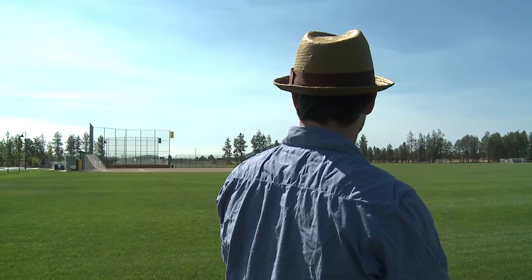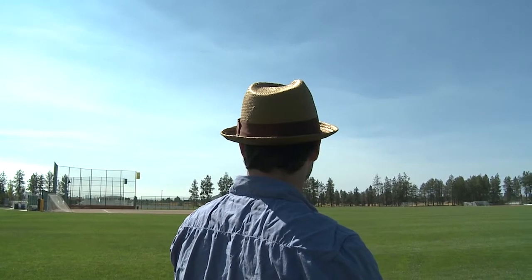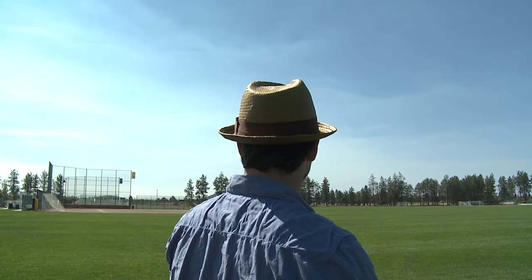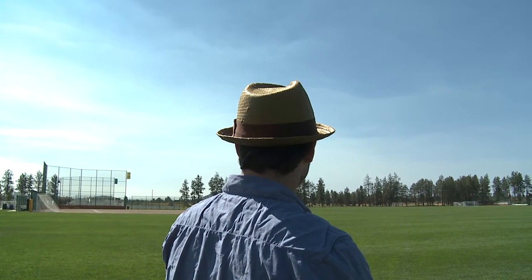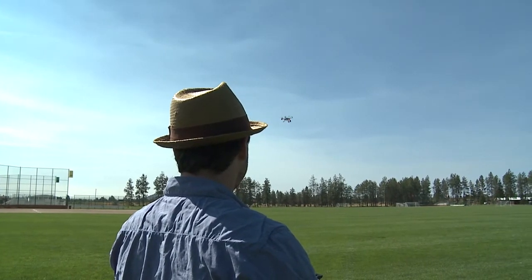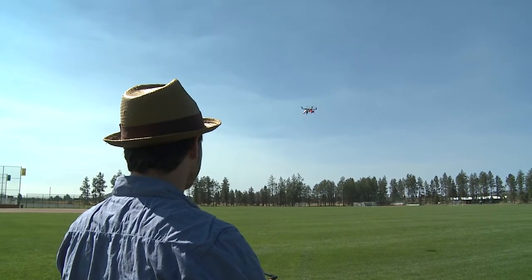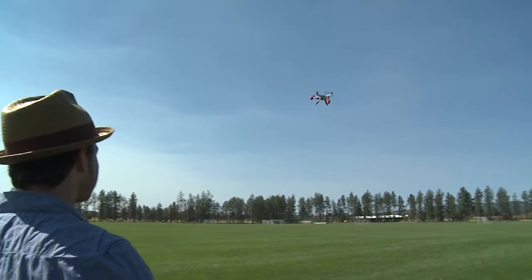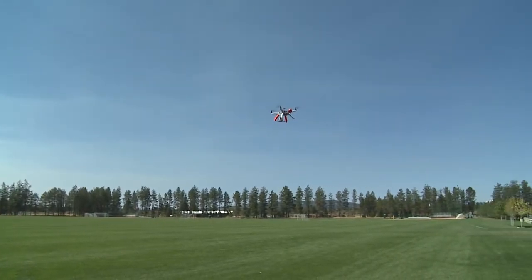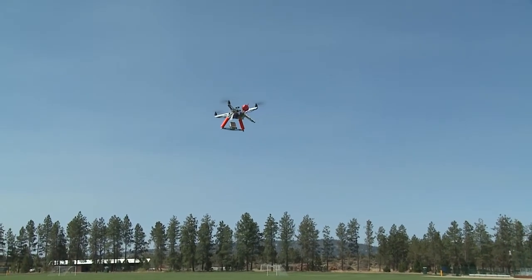Now let's bring it back towards us spinning. So this is cool — we're spinning it and we're pulling back on the stick and it's coming straight back towards us. If I was to do that in manual mode, no matter how good of a pilot I am, let's see if I can do it.